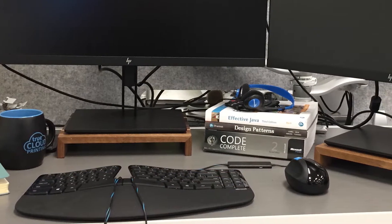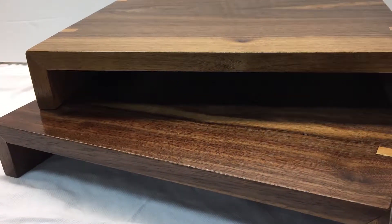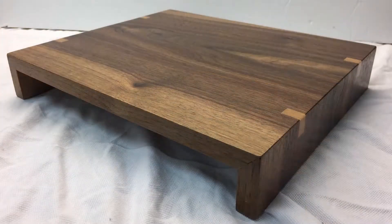Four coats of finish later and I was ready to take these into the office. They look great sitting underneath my monitors and really bring a touch of warmth to my desk, which is otherwise littered with technology. It's a nice thing to add that gives people a taste of what I can do outside of the workplace — a nice little conversation piece. This is dead simple; if you want to make something like this please give it a shot. You don't have to go fancy, or you can go fancier — your choice of materials. It's a great way to add a little personality to your workspace.